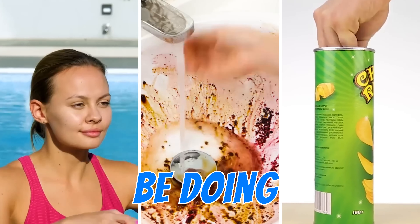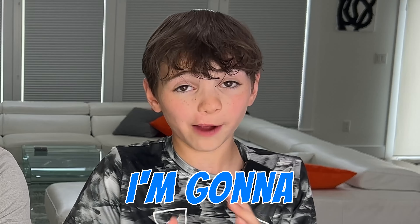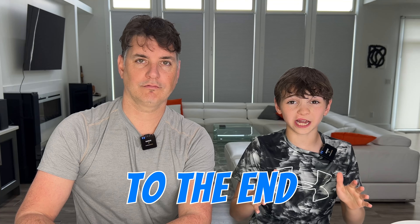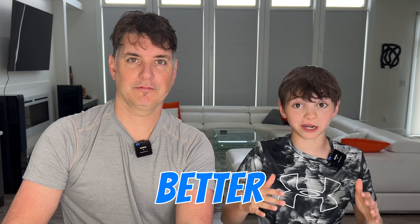Hey guys! Today we are going to be doing another reaction video, and this time I'm going to be doing it with my dad. We searched the whole internet to find the best life hacks. Stay tuned to the end because it's going to continue to get better and better.